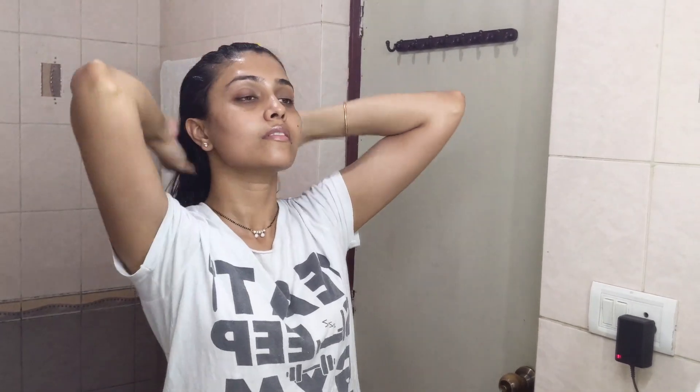Next, I'm going to put my hair into a bun, put on a shower cap, and keep it on for around 30 to 60 minutes.